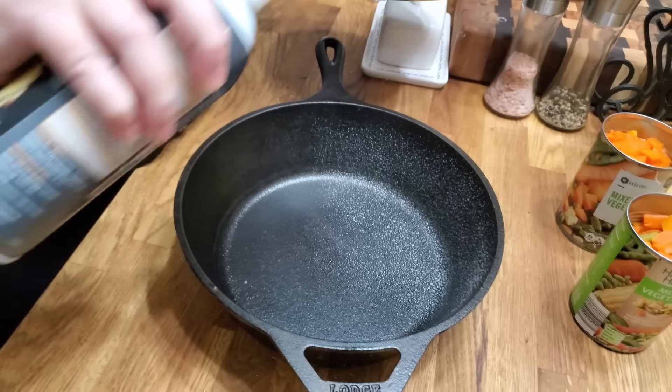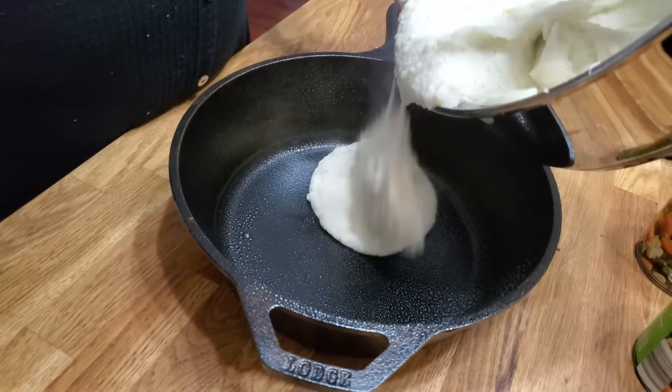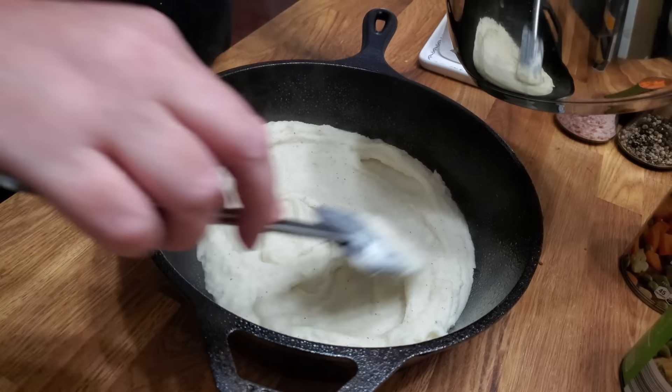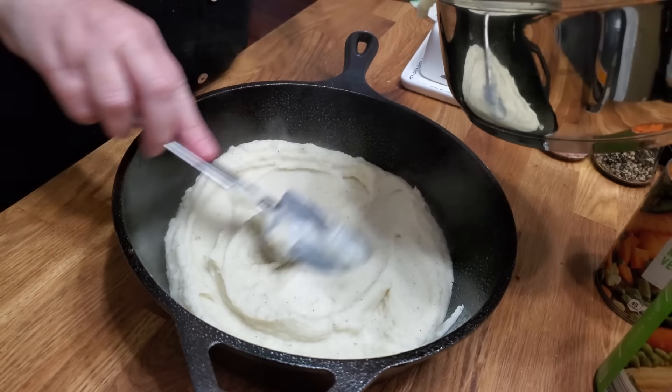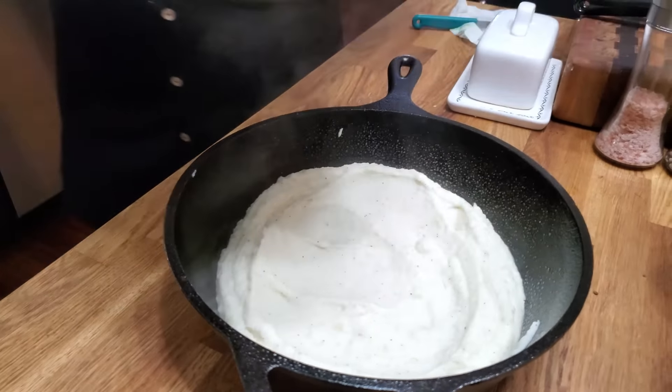I'm going to grab my cooking spray and spray this iron skillet. I think shepherd's pie is really pretty in an iron skillet. You're going to put half of your potatoes in the bottom of the dish. Add your drained vegetables around the outside edge, add your beef in the center, and then top it with the rest of the potatoes around the edges. I like to take my veggies and sprinkle them around the outside.